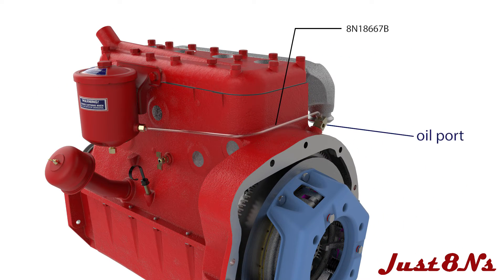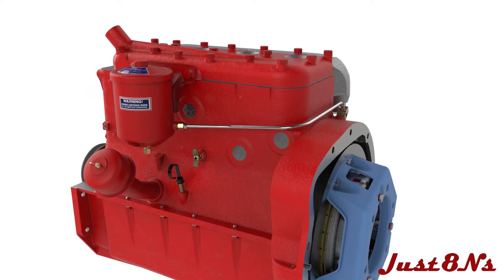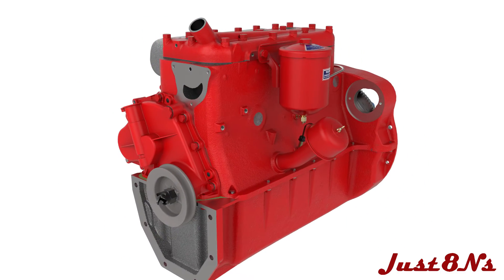Connect the oil filter to oil port tubing and then the oil filter to governor tubing.